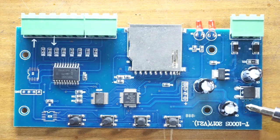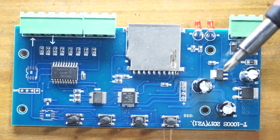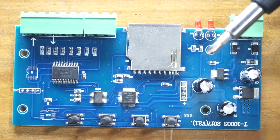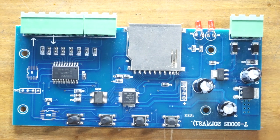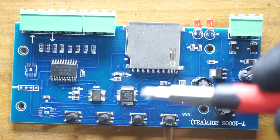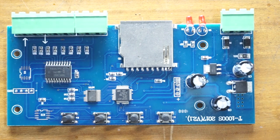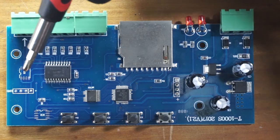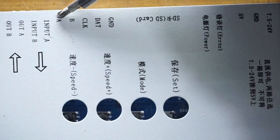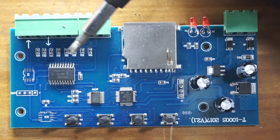The 5V power rail supplies power to these two ICs, and the 3.3V regulator IC supplies power to the microcontroller and the SD card slot, and also to these two LEDs. The push buttons are directly connected to the microcontroller inputs. This is the programming terminal for the microcontroller. You can see there are a few components missing from this PCB — this IC is for the RS485 interface, which should connect to the A and B terminals, but unfortunately it's not populated.